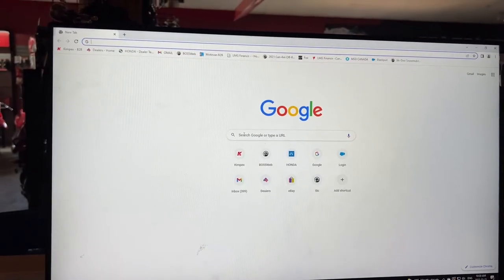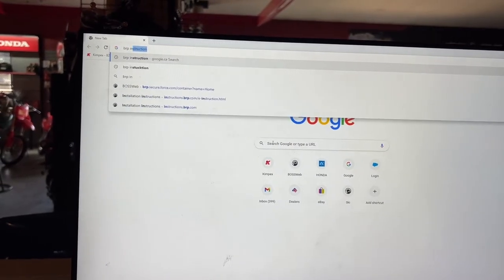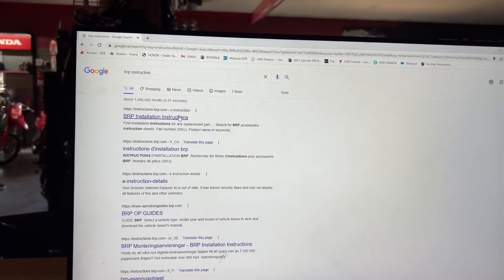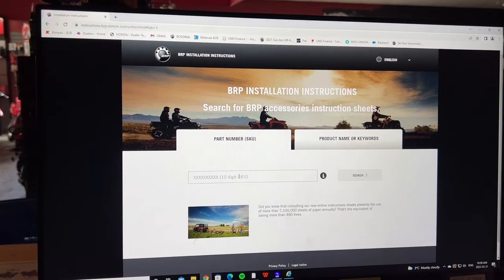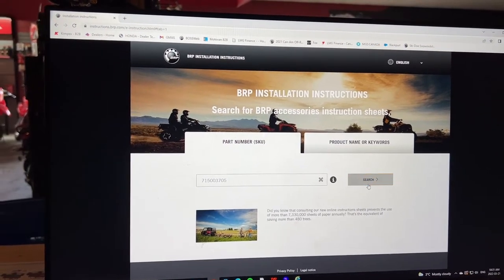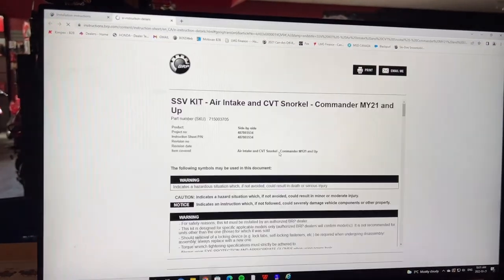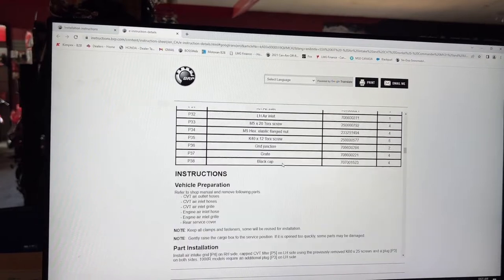If you'd like the paper instructions, just go to Google and type in BRB instructions. Click the top link. In the bar, type in your part number, and then click the link that applies to your machine. Here are the paper instructions to print out if you need.